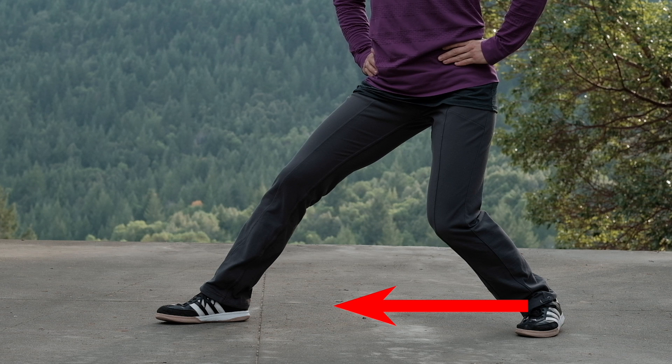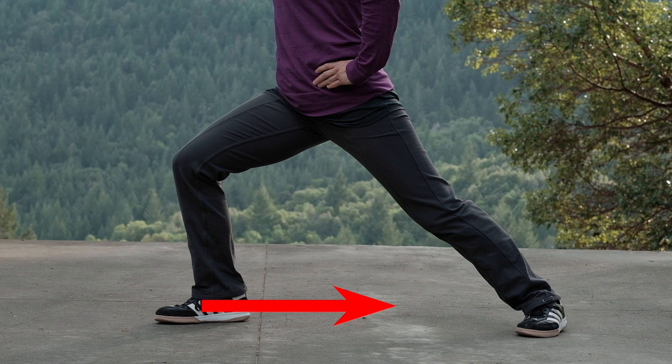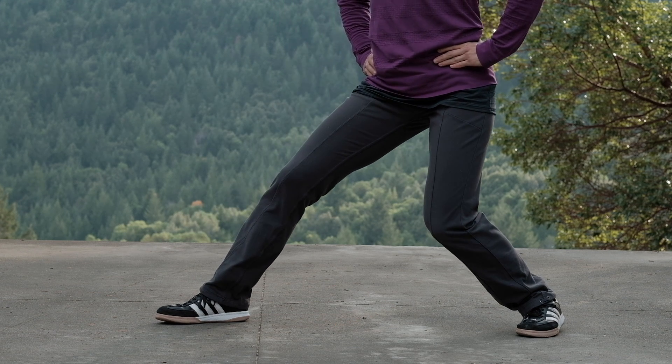Start by shifting from 4-6 stance to mountain climbing stance. Feel your back foot push off from the ground and turn the hips forward. Then push off from your front foot and settle back into 4-6 stance. This is known as rocking.